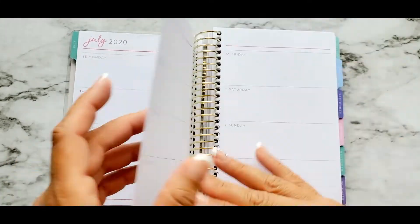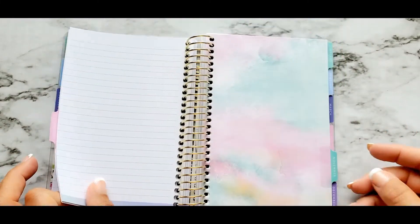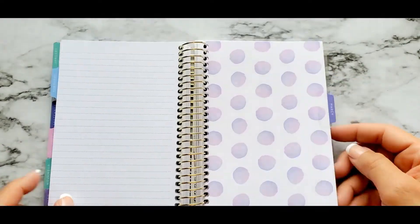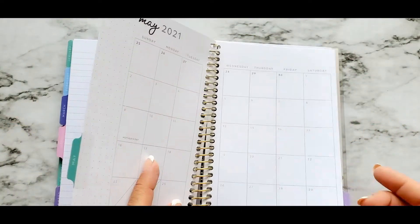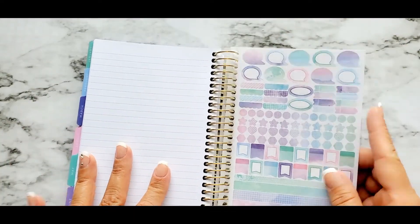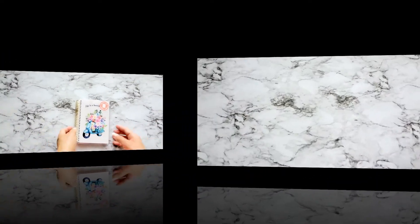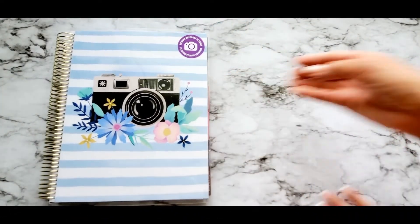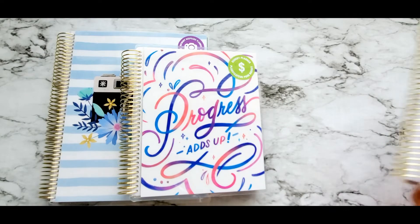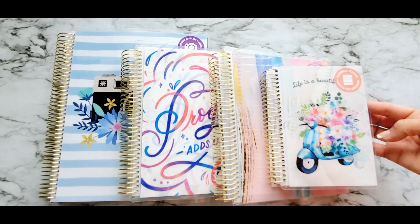I am a fan of the size, actually. Right now I'm in my mini happy planner and I've been there for months, and I'm still enjoying it — it fits everywhere, I just throw it in my purse. This planner has almost the same elements as the bigger planner. Pretty nice, and there goes your notes section, and of course the stickers. I love the softness of it — super cute. And there you have it guys.